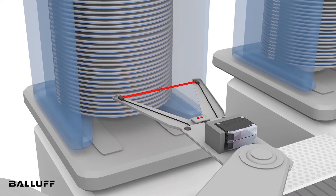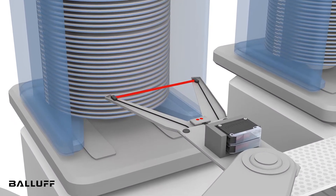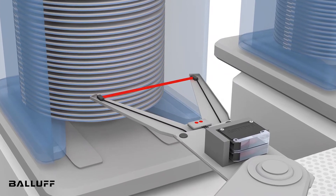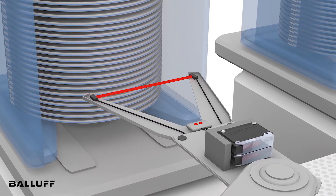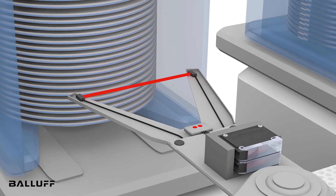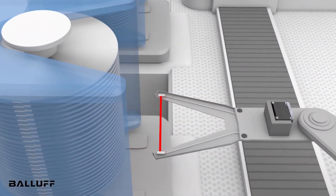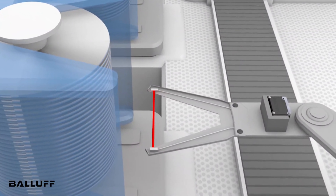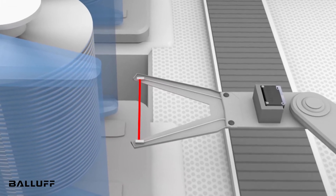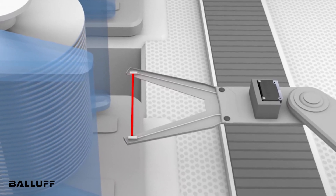In the semiconductor industry, this sensor is used to detect silicon wafers and slotting errors in front-opening unified pods, known as FOUPs, especially designed for use with extremely thin end effectors. It features a focused light spot with outstanding homogeneity. This allows the sensor to detect wafers even just a few micrometers thick with extreme precision.